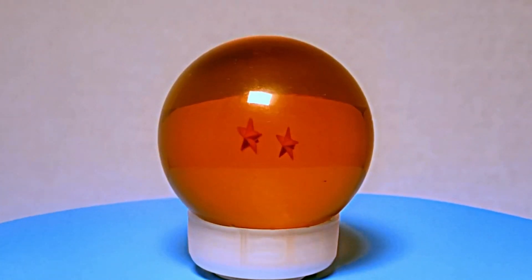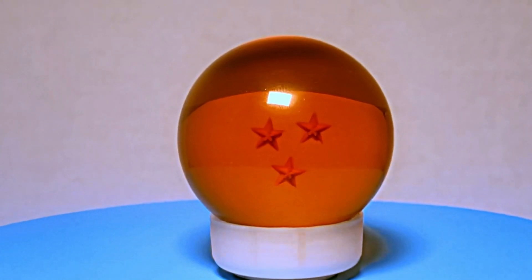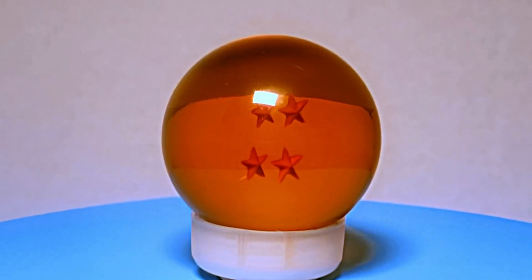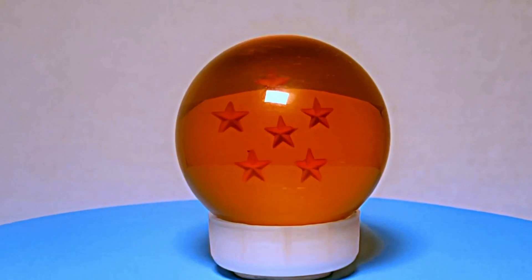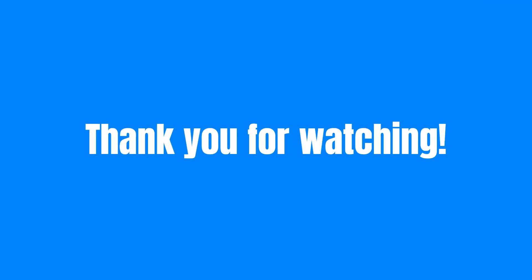These dragon balls are made of orange acrylic glass with 3D stars in the center. Maybe someday I'll get around to buying the official dragon balls from ABYStyle and compare them. These are a much cheaper option and I happen to find these unofficial products to be charming in their own unique way. Thank you for watching.